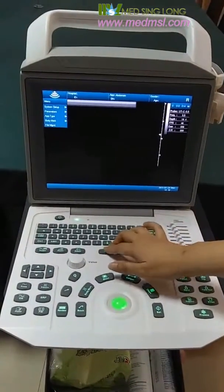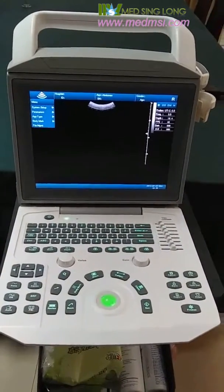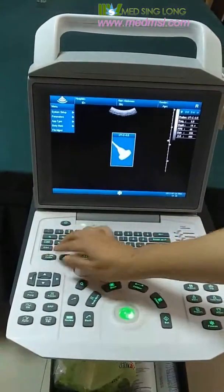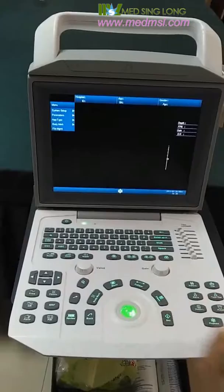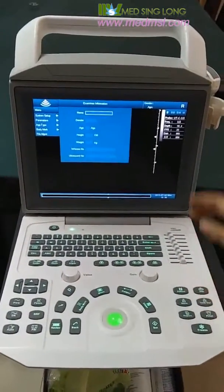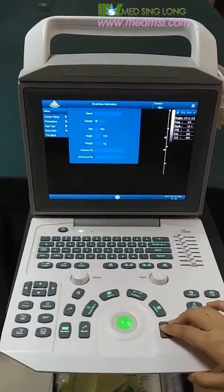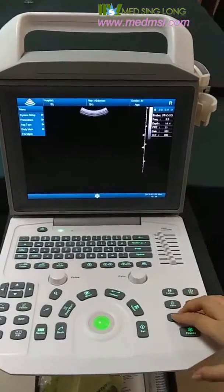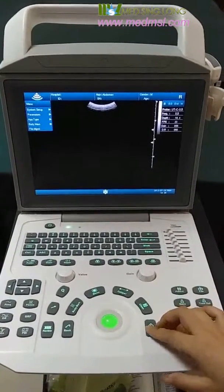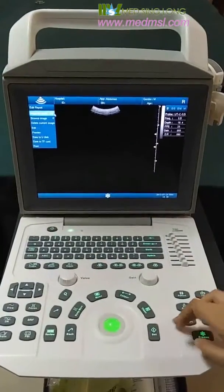Now we come to B mode to examine a patient. We just need four steps. First, we choose a probe. Second, we input the information of the patient. Then, we perform the examination. And then, we generate the report and save the images to the report.